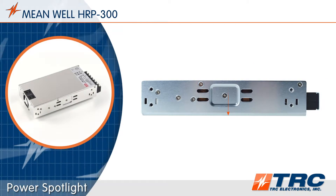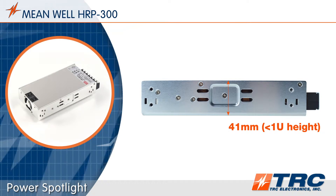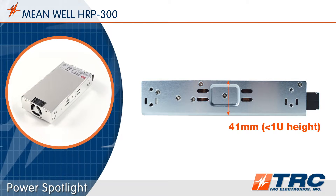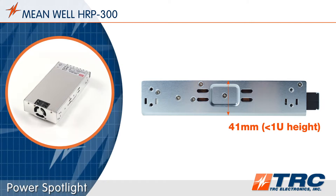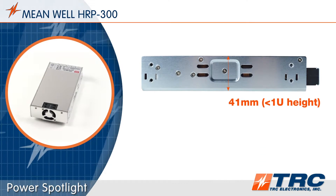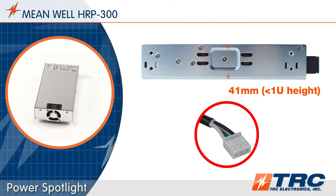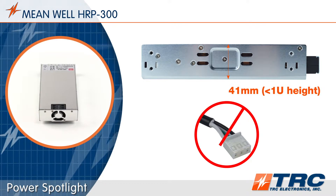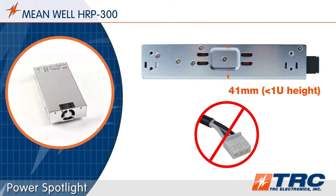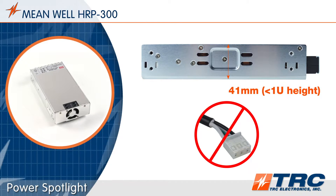This low-profile 300-watt power supply gives engineers nice mechanical flexibility. The HRP300 height measures only 41 millimeters, allowing placement in tighter spaces. Both the AC and DC connections are screw terminal blocks, which prevent sourcing issues of multi-type mating connectors that some system designers view as unfavorable.